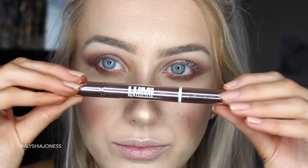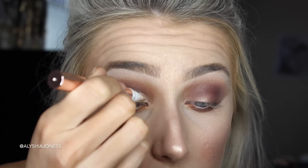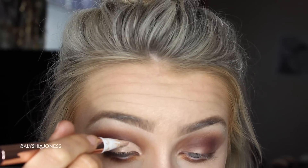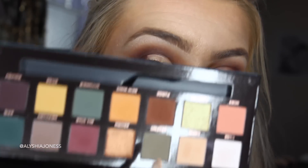Now I'm going to take my L'Oreal Lumimajiq pen and draw a cut crease — this is my favourite for doing cut creases. I'm going to set that with the shade Dawn. When I tap it, yes, that one's got a lot of fallout when you tap it and it makes a massive mark in the eyeshadow.